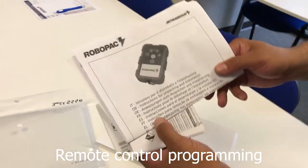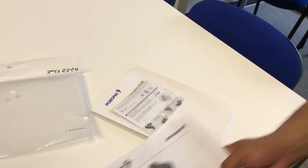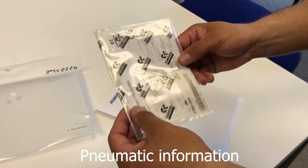You have the remote information on how to pre-program it, which it does come pre-programmed. And then you have the Kamazi pneumatic information.